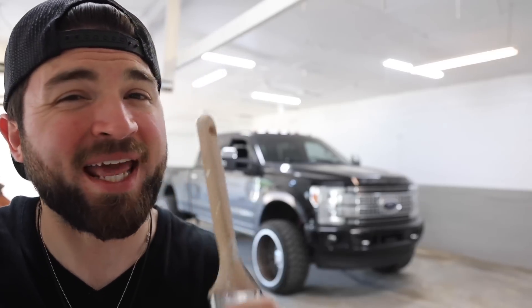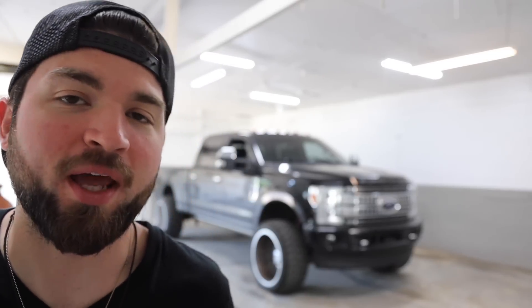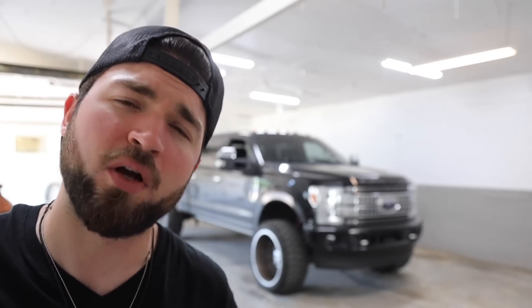What is up guys, welcome back to the channel. First things first, I'm running a summer kickoff special on MDM Performance — stage one and two kits for the Powerstrokes. I'm running a hundred off the stage two and fifty off the stage one, which is a pretty smoking deal. You guys respond to that like absolutely killer. A couple people have been asking if we're going to be running any summer specials.